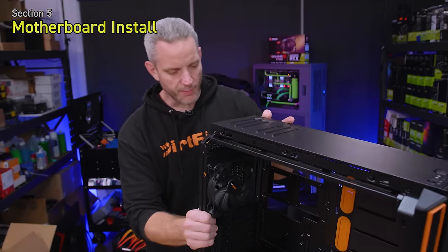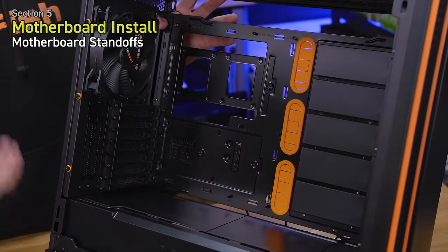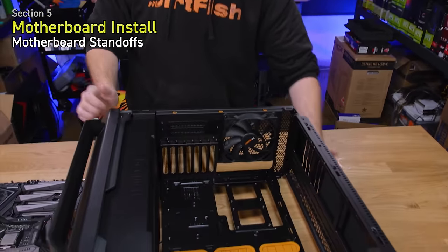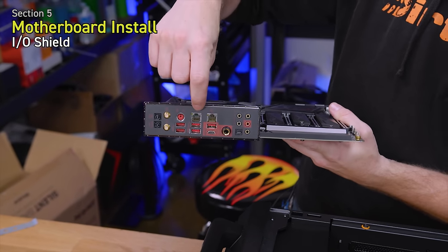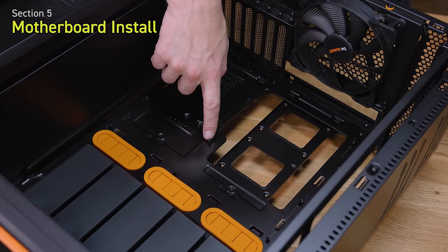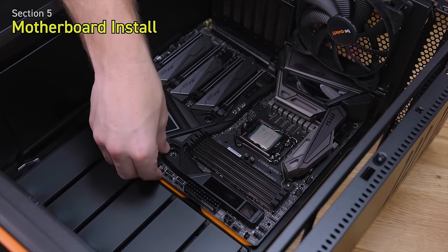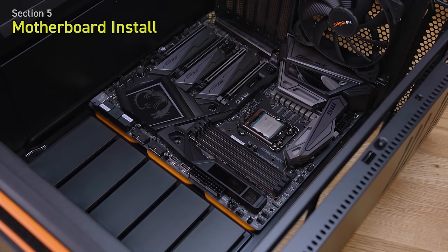Before installing the motherboard, prepare your case. The Be Quiet Silent Base 801 already has standoffs installed for a standard ATX layout, but your case may not have pre-installed standoffs — reference your manual. This motherboard already has an IO shield built into the back so we don't need to install a separate one. The case has a center standoff nipple to hold the board in place — be careful when lining it up, you don't want the standoff grounding anything on the back of the motherboard. Once all screw holes line up, put in your screws and tighten them finger tight.